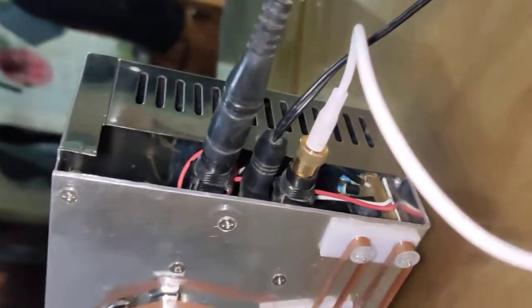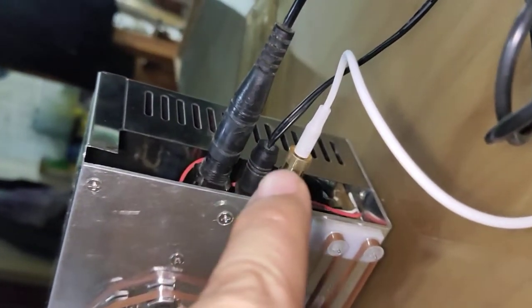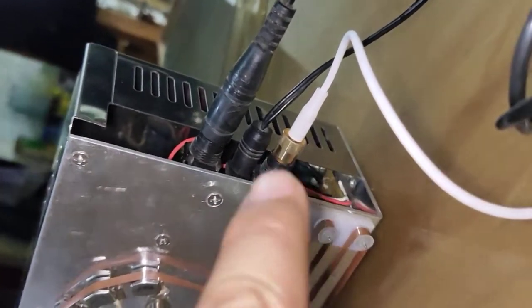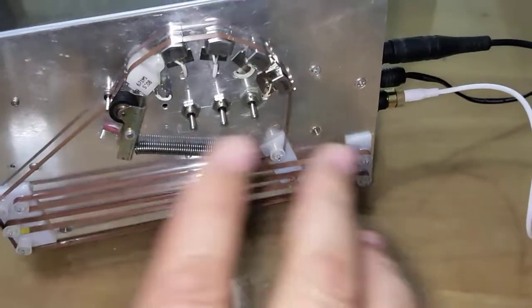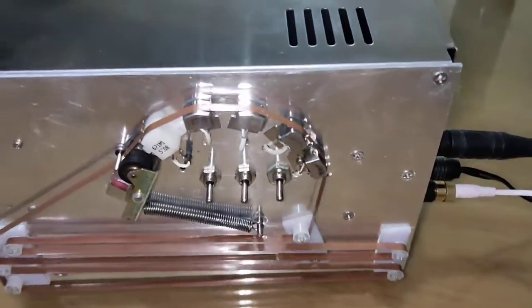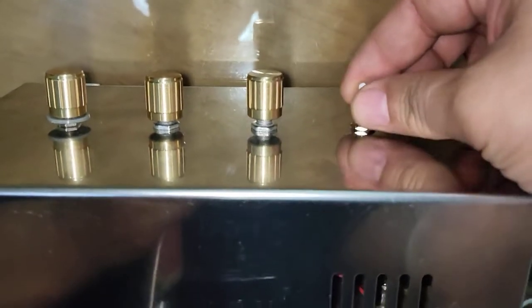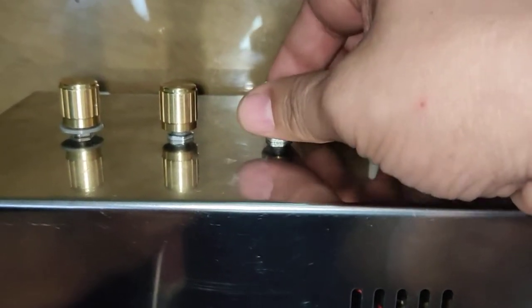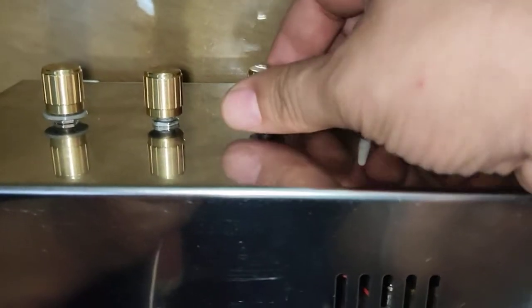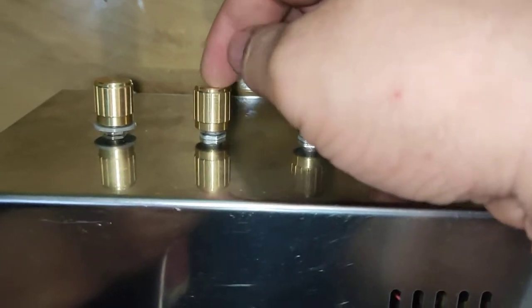On this side I have three jacks: the black one is the input jack, this one is the DC power, and this one is the output. There's also a power switch on this side. This is the output main volume — I normally set it at the middle. This is the record input control, also normally set at the middle. And this is the speed control — right now it's at the very lowest.